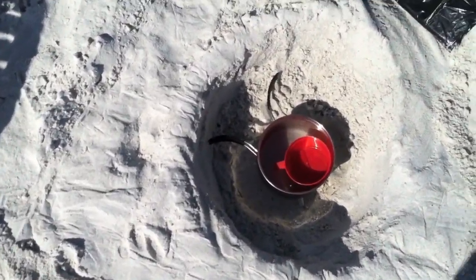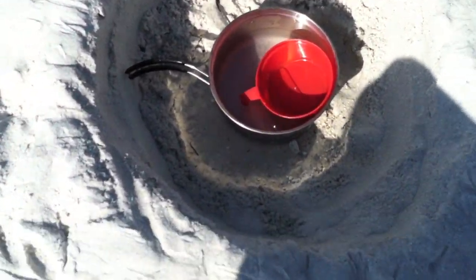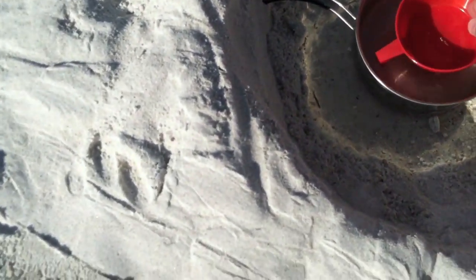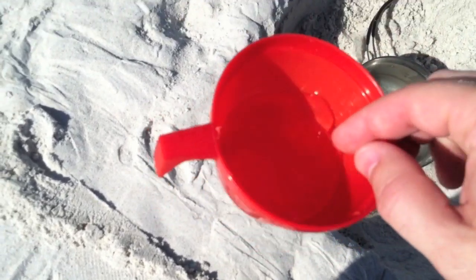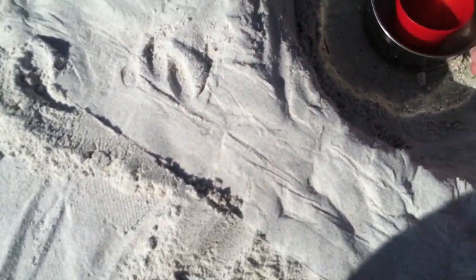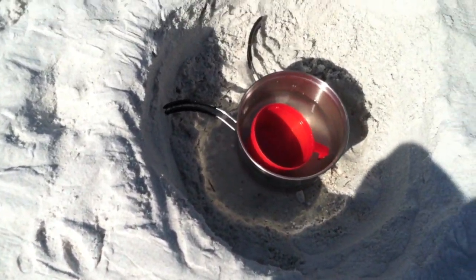Okay, so after about an hour we've got a little bit of water in there — you can see that. A little bit of water. Not bad.